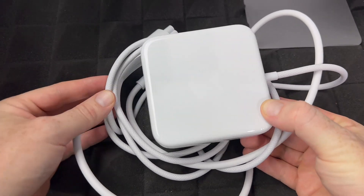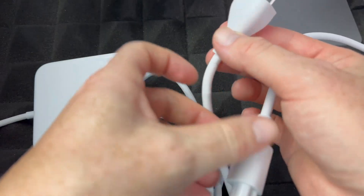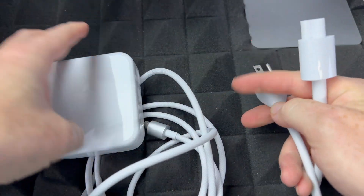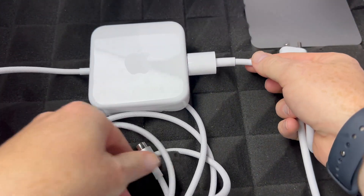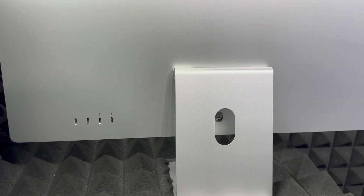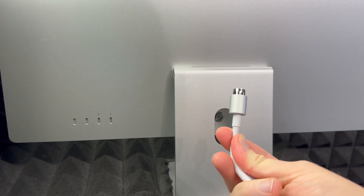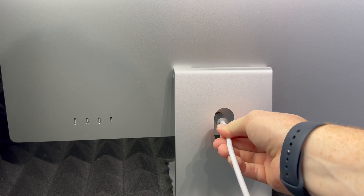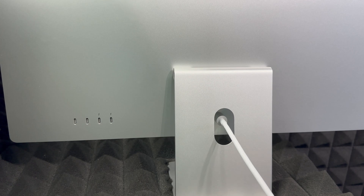Next we need to set up power. This is the power cable you got — here's how it looks. You also got this additional cable. All you have to do is plug it in at the back. This part goes to your Mac and this part to your outlet. The connector is magnetic, so it will essentially snap in by itself. Then just hook it up to your outlet and you're ready to go.